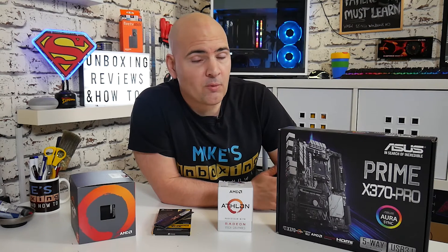In today's video we're going to answer some questions about motherboards, processors, and RAM, and more specifically their compatibility with each other.